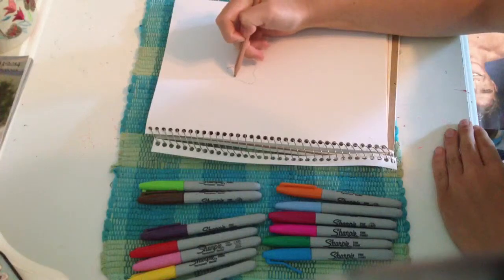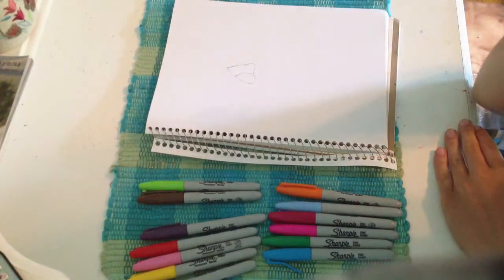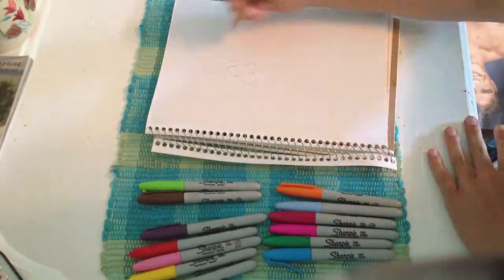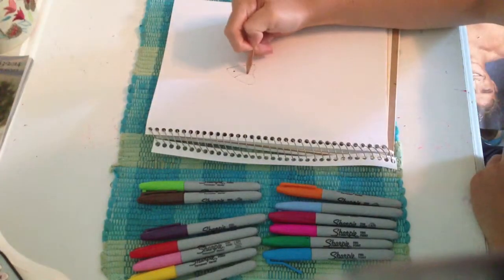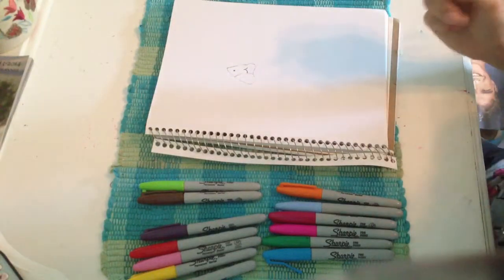You have to draw a circle like that, because flamingos have this little part of their beak that's like black or whatever. Now you want to draw the little nostril, which is just a little dot. And then the little smile, because you want the flamingo to be happy.